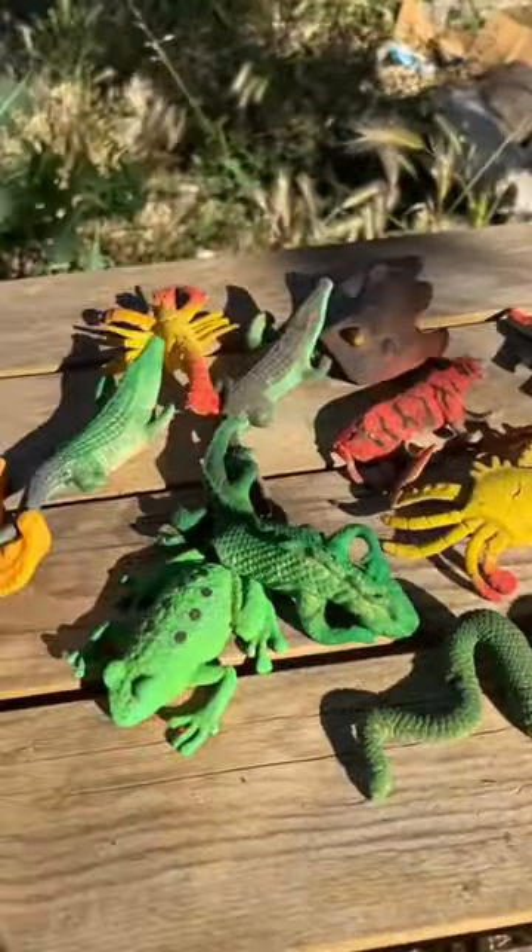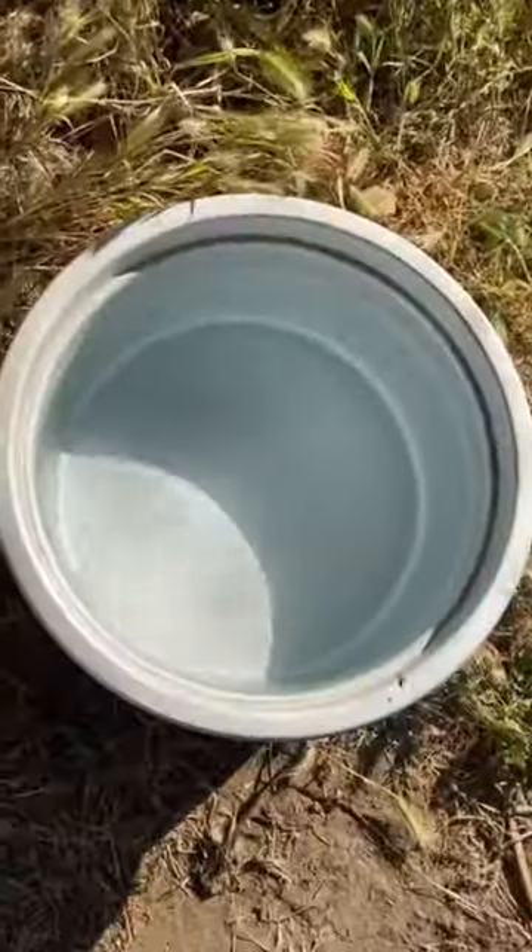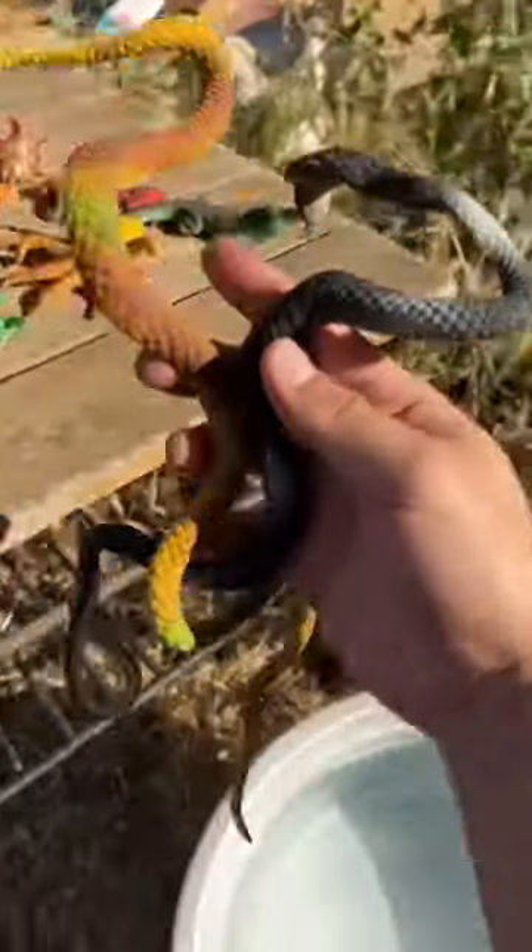Check out my old collection! I'm gonna be throwing them in the water — do you think it's gonna work? All right, let's put them in.